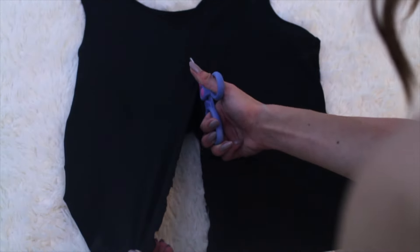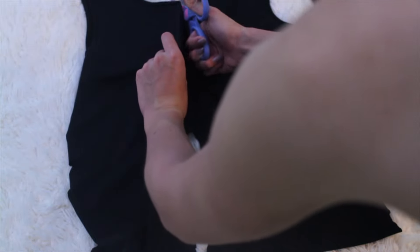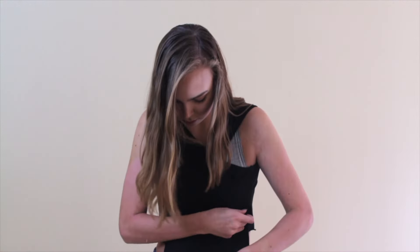Cut straight in the middle all the way up through the neckline, and as you can see now we have a really cute and trendy vest — totally what we're going for. I'm kidding. Put this on and cross it over on each side, and then tie it in the back. That's honestly it, it's so easy.